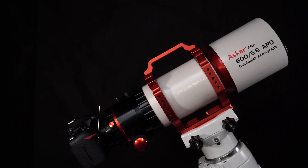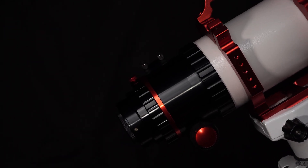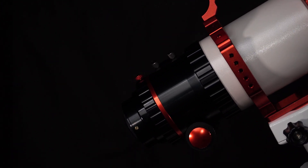The back focus of the reducer is 55mm, starting from the base of the mounting threads to the focal plane. It's really important to remember that users don't need to calculate the back focus when using the quintet plate astrograph.